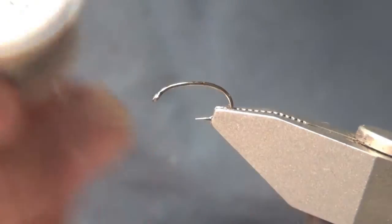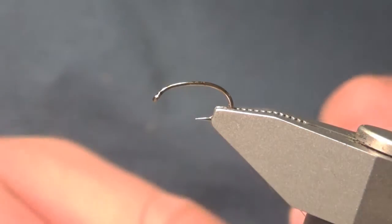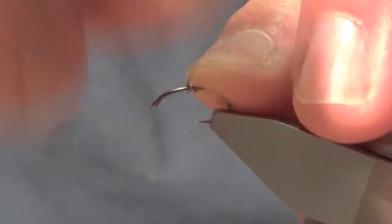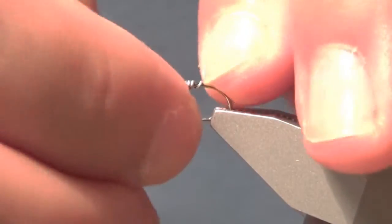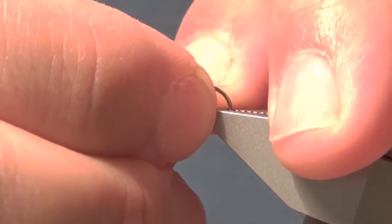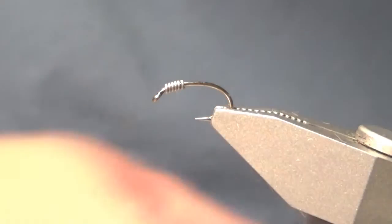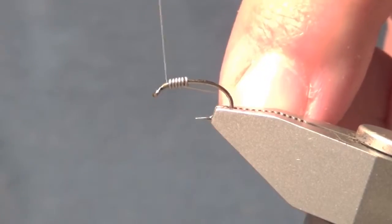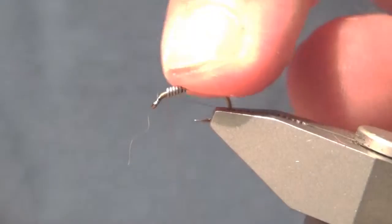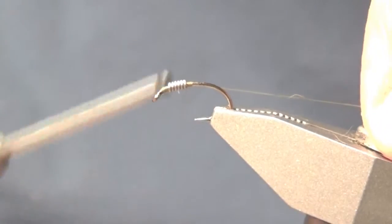I'm going to start by adding four to five wraps of 0.015 lead wire. Next, I'm going to attach the thread. You want to leave ample room behind the eye of the hook to build up a head. I'm going to jump forward over the weight and pull it forward just a bit, then work my way back to the bend of the hook.